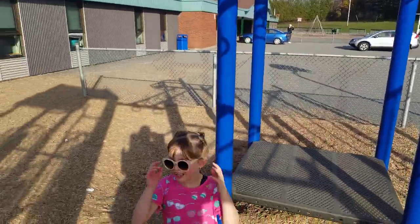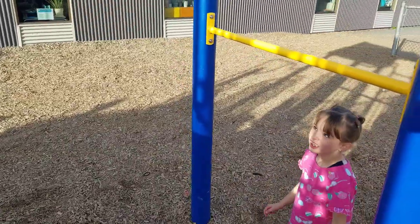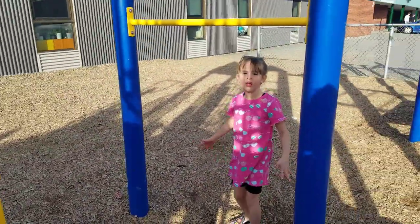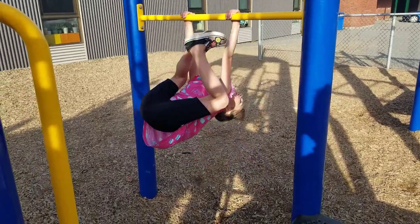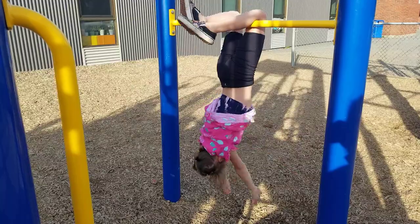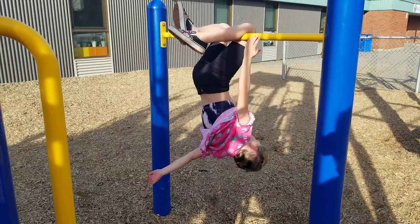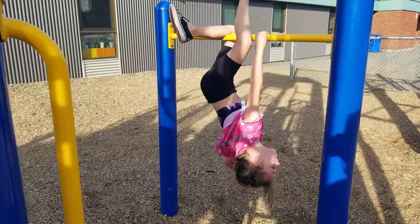Now I'm just going to do a really fun trick. First I'm going to put my sunglasses right here on this little yellow bar. First I swing my legs up, and then I let go. And I can also do this — I'll show you two tricks.